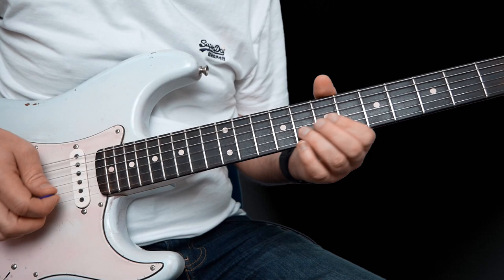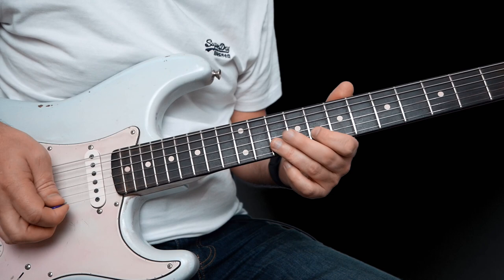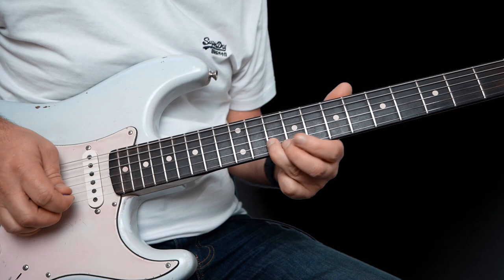So this lick is over E minor and you're just sliding up to the 10th fret on the B. Come back to the 8th fret with your first finger, slide back to the 7th fret and pick that 8th fret on the B.